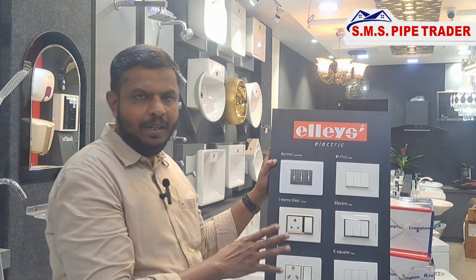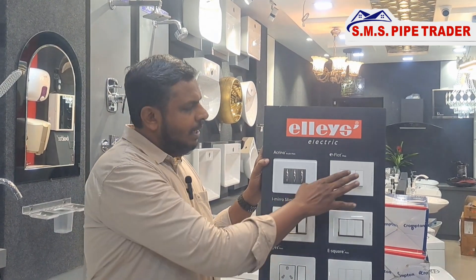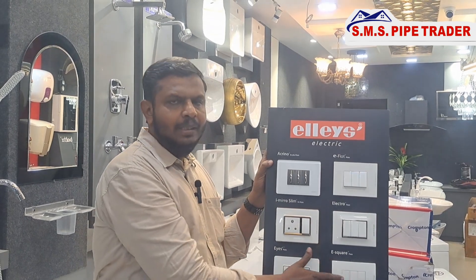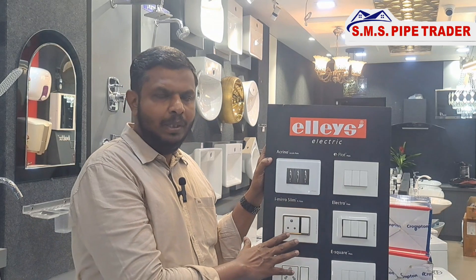You can use REL, N2, ESOFT, ELECTRO, E-SQUARE, E-FLAT. You can use all of these REL models.